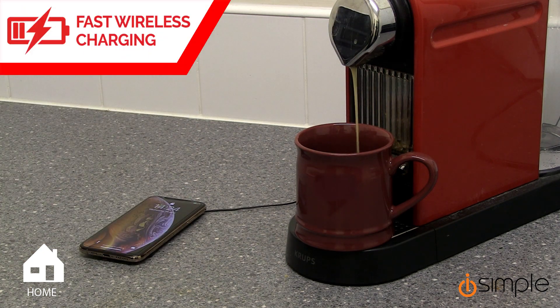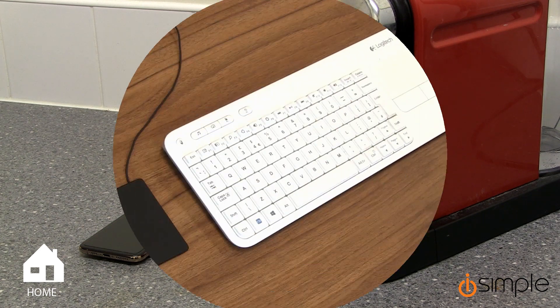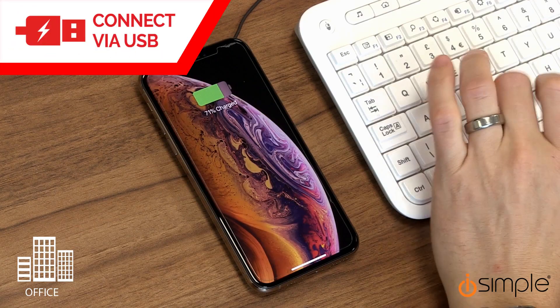The wireless charger's 10W output isn't just limited to vehicles. It can also be utilised in the home as well as in the office.